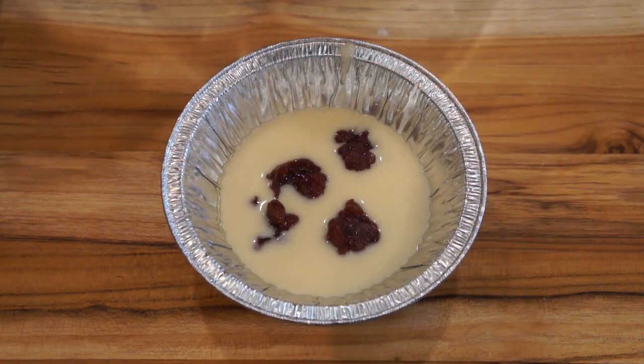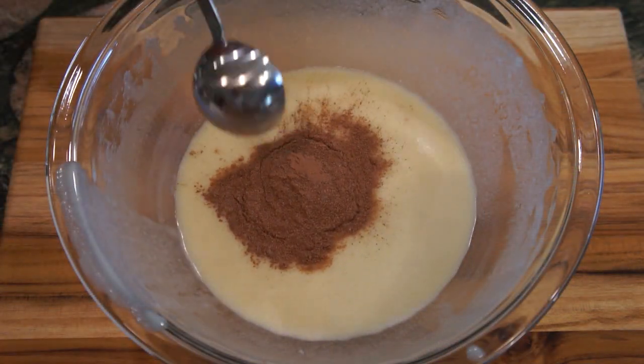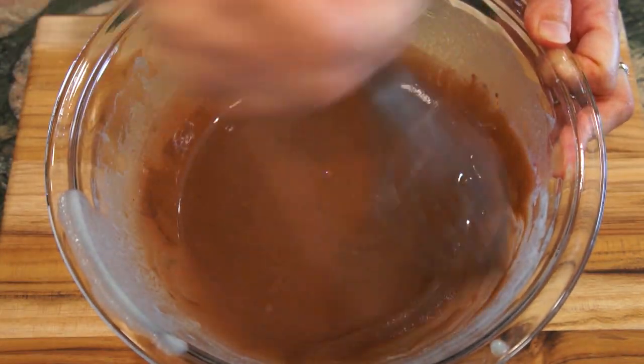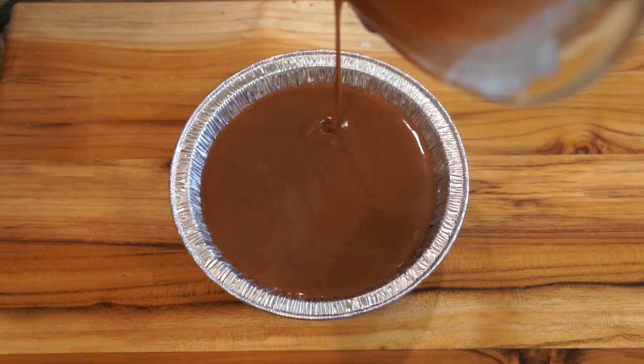For the red bean version, alternate between flour batter and red bean paste until the pie pan is filled. With the leftover flour batter, add three tablespoons of cocoa powder and mix them well. Pour the cocoa mixture into the pie pan and your Nian Gaos are ready to go into the oven.